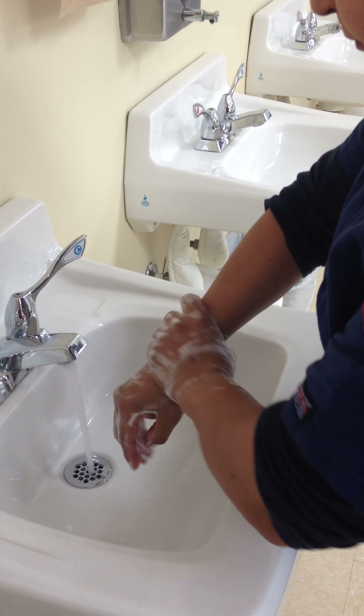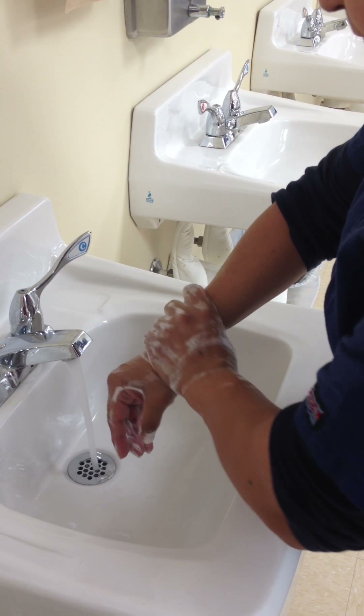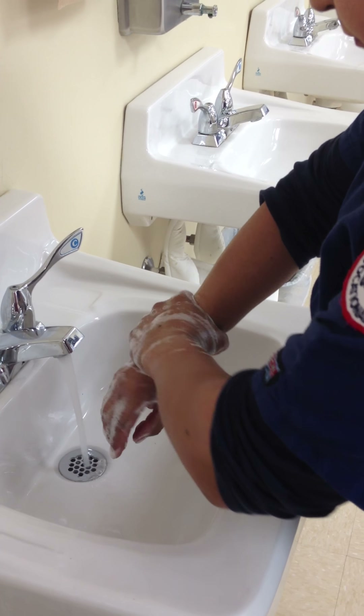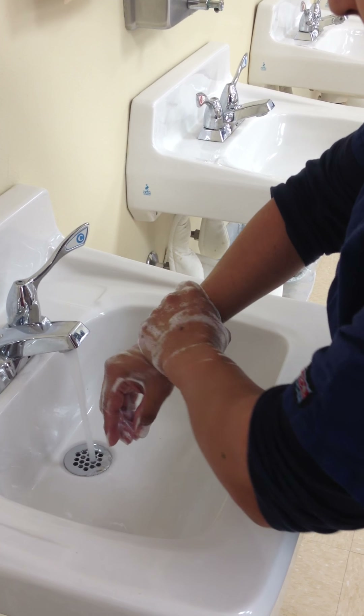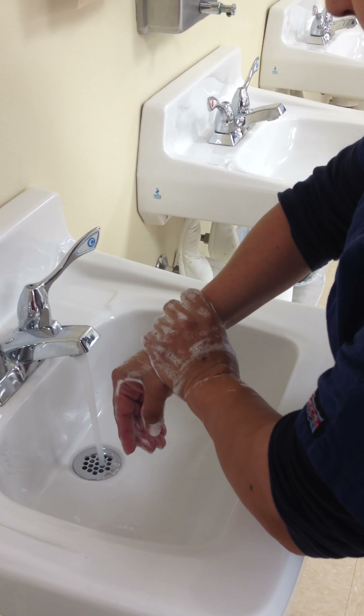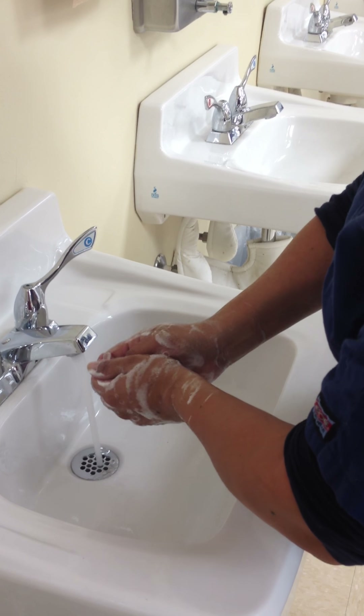You're going to wet your hands and wrists, allowing water to flow down the fingertips and avoid splashing. Remember, do not allow your hands to touch the sink. You'll lather your hands with soap — about a teaspoonful of liquid soap.